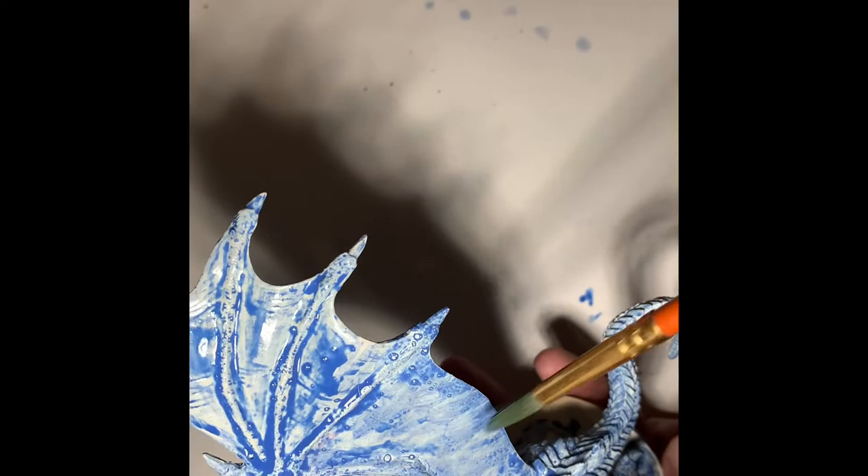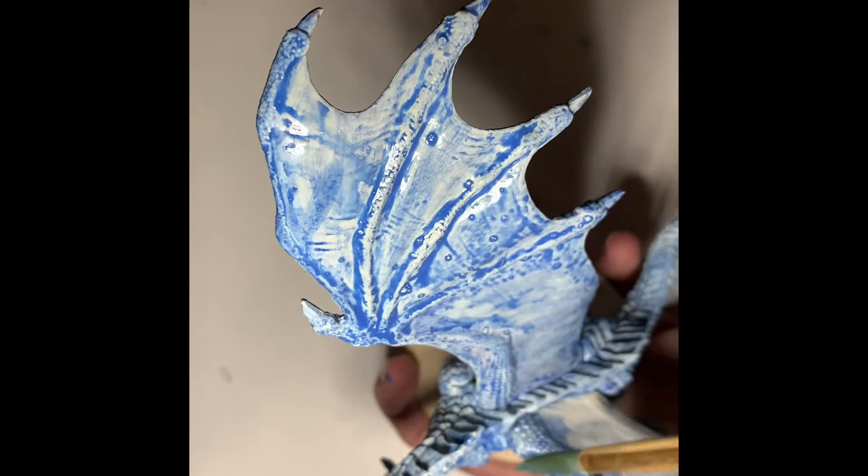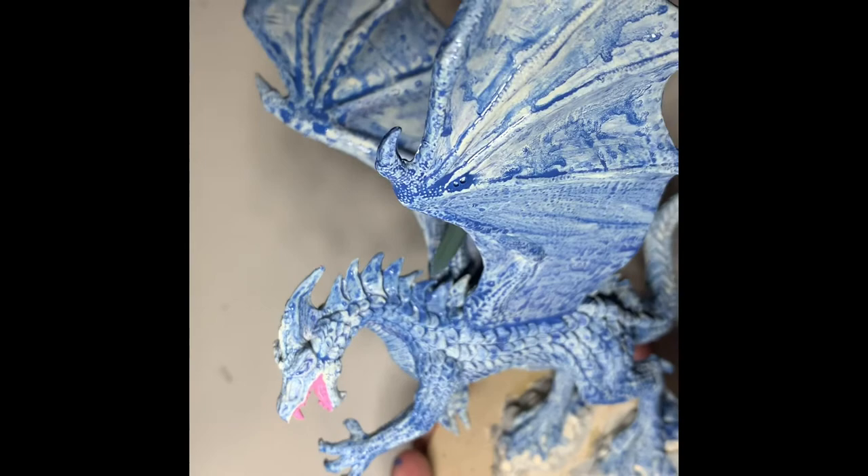We're just about complete on the wash here. We'll set it down to dry and give it about 24 hours before we start working on the scales, because we want this layer to be nice and dry before we apply any wet paint. Then as we prep to do the scales we'll slow the video down, most likely just because I'm doing a lot of talking. Leave your comments below on what you think so far on the techniques and the steps we're taking.